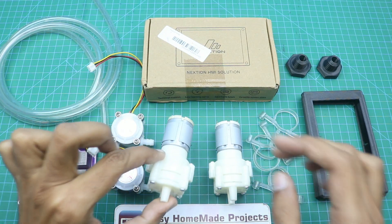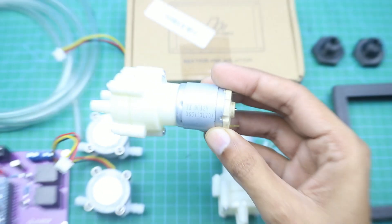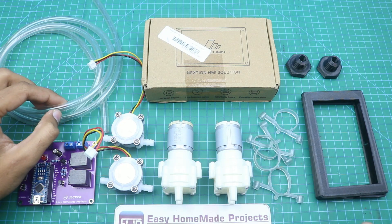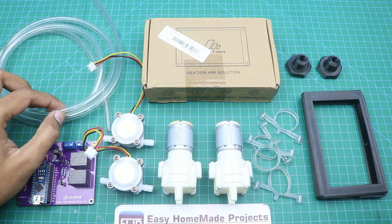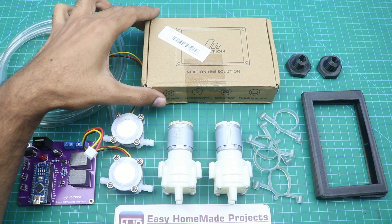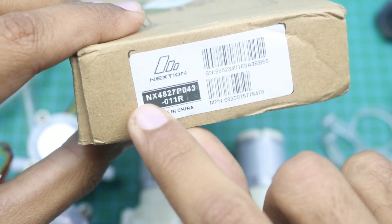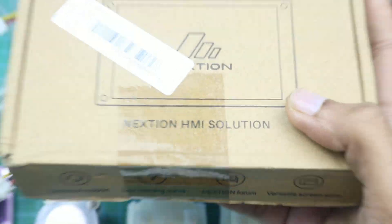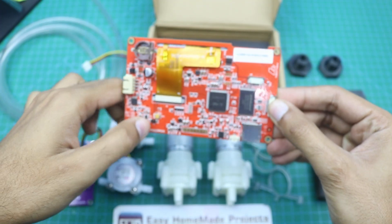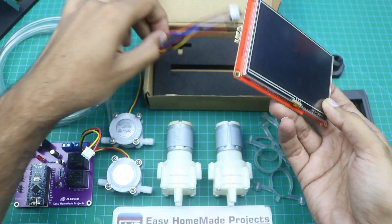Here are two 12-volt diaphragm water pumps with four rubber brackets, and here is a piece of pipe for the pumps and flow sensors — we will cut it according to our requirements. And here is a 4.3-inch intelligent series Nextgen display. Let me unbox it. And here is the connecting wire.